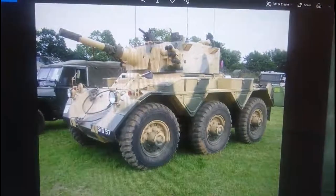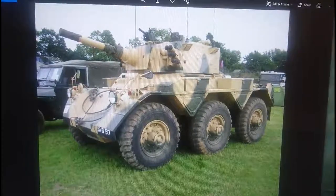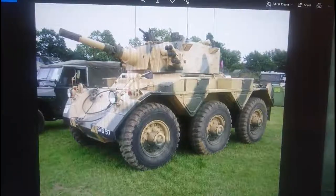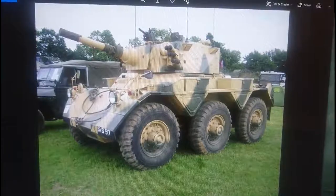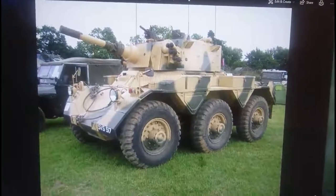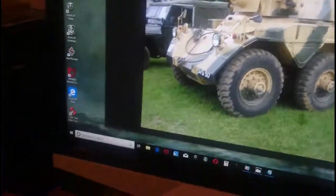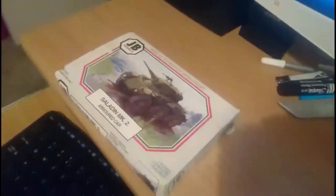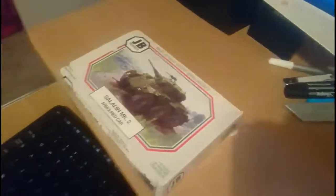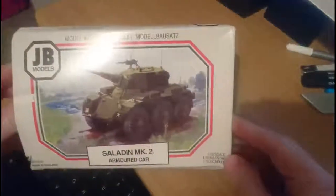There's a nice image here of the Saladin Mark II - I believe it's in a private collection rather than a museum, at some sort of military vehicle rally. Now I'll tilt the camera down so you can see the actual model in question. This isn't going to take a huge amount of time because there's not an awful lot to go through - but here is the box.